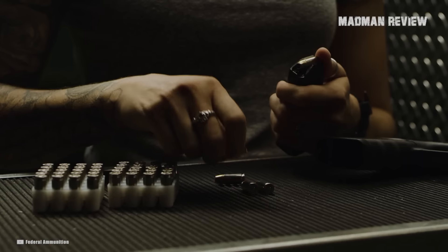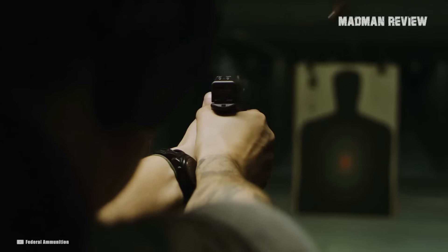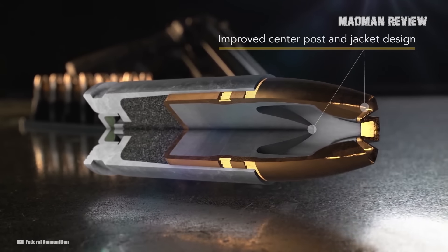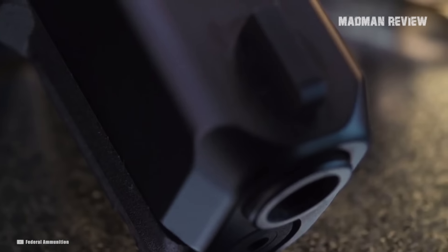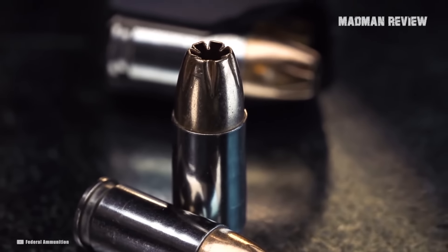380 ACP is not the most popular cartridge by any means, especially for concealed carry or home defense. That said, thanks to new technology, it is getting a second wind. These cartridges are some of the best ammo for concealed carry. A lot of people like the 380 ACP because it is smaller than 9mm, meaning that you can fit more ammo into a smaller package.